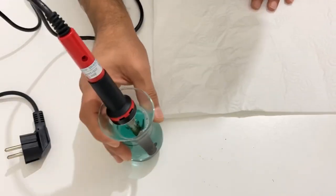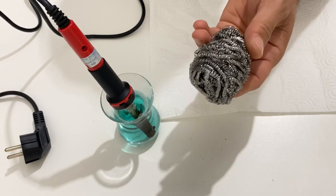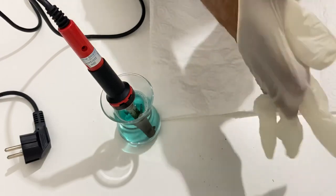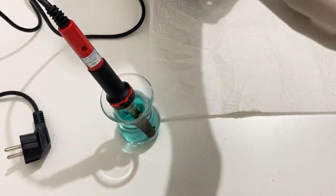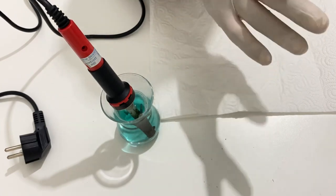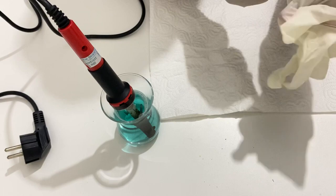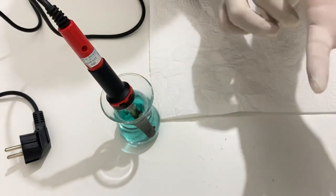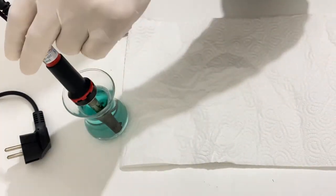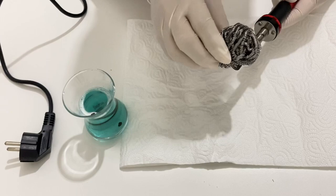After waiting 20 minutes, I'm going to clean the components with a dish wire. But before using this process, I highly recommend you wear hand gloves for your self-protection, because the dust remover is a highly corrosive compound and can damage your hands. Please use hand gloves when cleaning the components. I'll put on my hand gloves now and use the dish wire to clean everything.